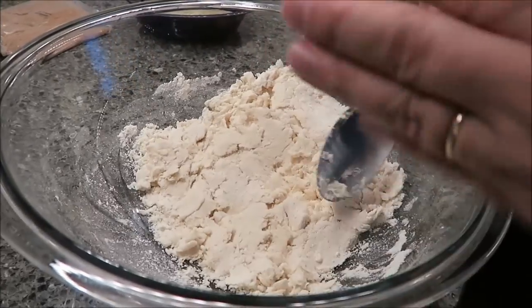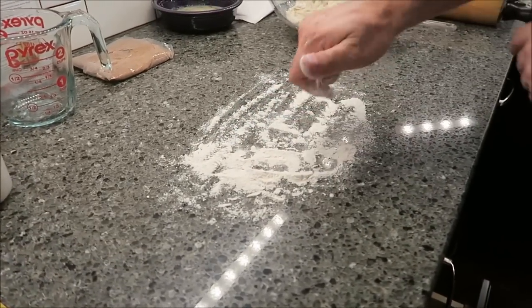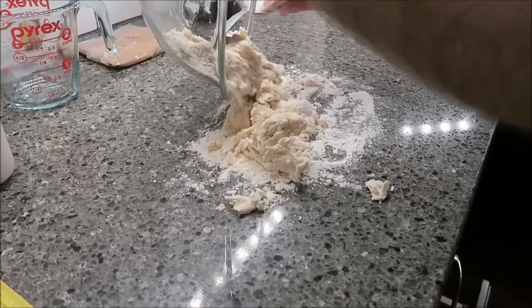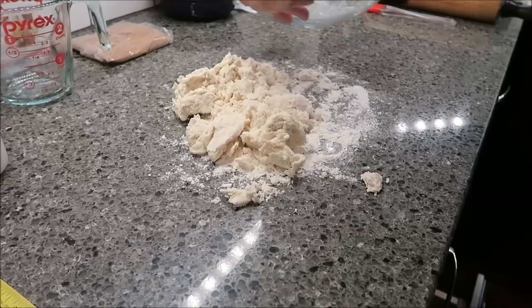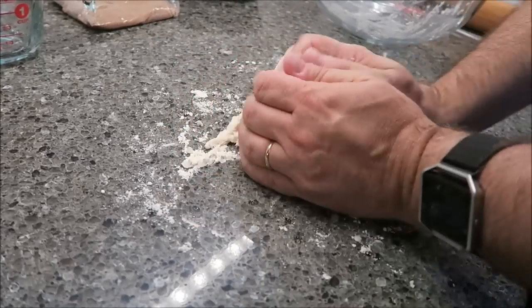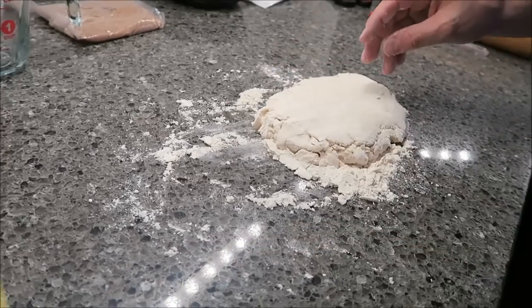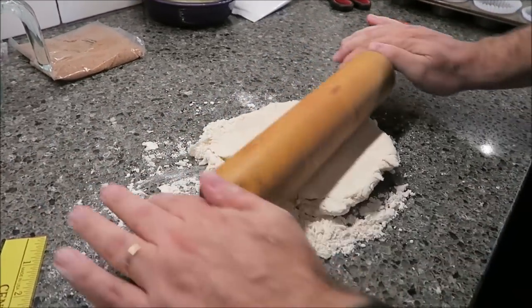I'm going to wipe my counter down really good, get my flour out, and then I'll be right back. I'm just throwing some flour down. It says to roll it out with a rolling pin — I'm going to try not to have to do that if I don't have to, because I've always hated dealing with rolling pins. What we want to do is get this flattened out to a seven by 12 inch rectangle. That's about seven inches wide, so if I can get it to 12 inches long, I'll be in good shape.